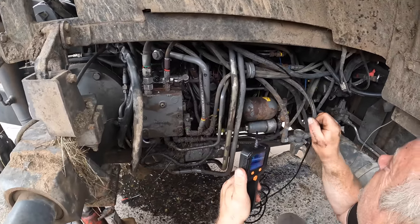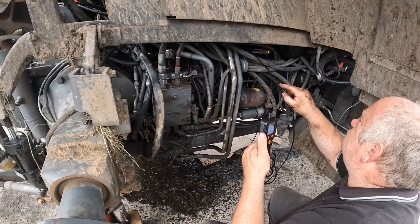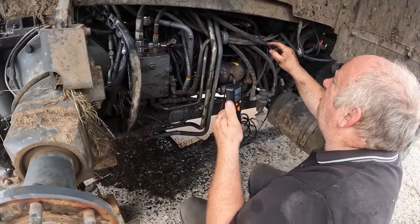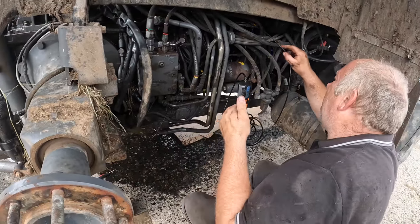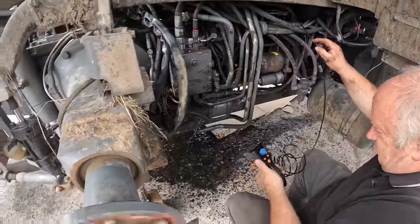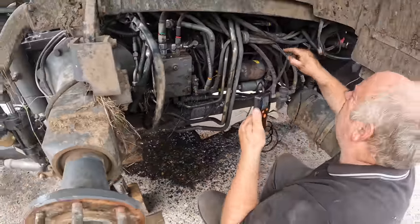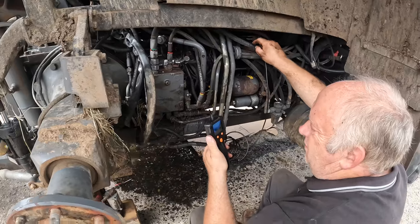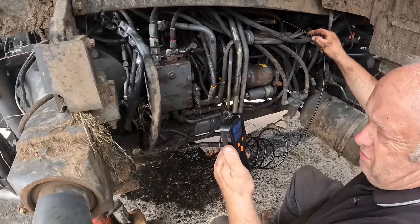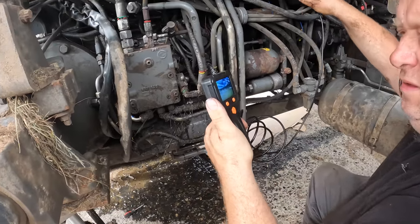We are currently trying to find where the hydraulic oil is leaking out of the 7618. Actually, where the hydraulic oil is flying out of it - look at the ground. The hydraulic oil is flying out, which results in very low hydraulic pressure. You couldn't run it. Have you found the leak?